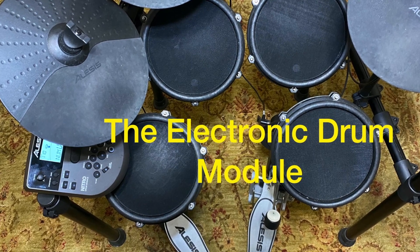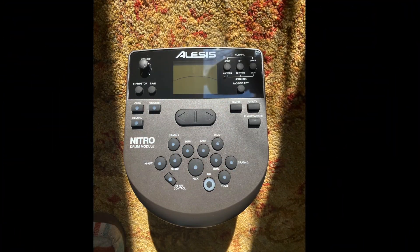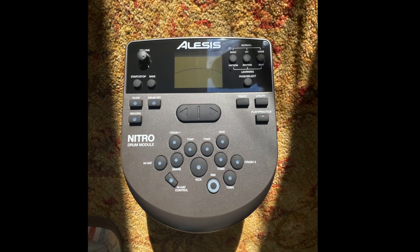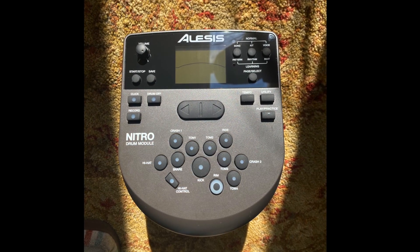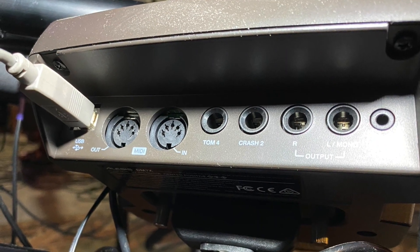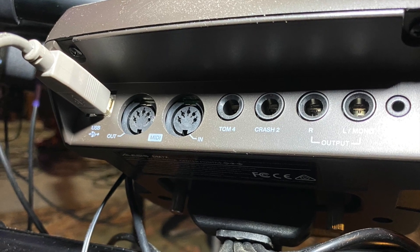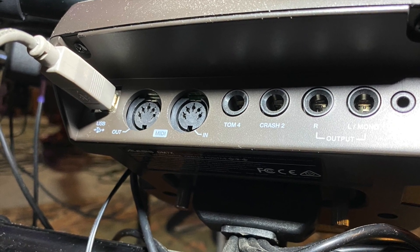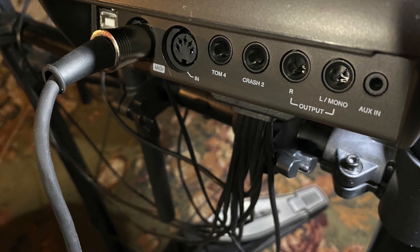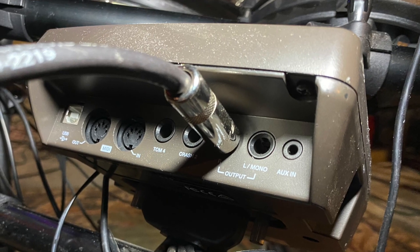Let's take a look at the important configurations of the drum module. This is the drum module I'll be using in this video — the Alesis Nitro Mesh Kit drum module, which is similar to other electronic drum kit modules. If you want to connect it directly to your device hosting GarageBand, use the USB port. If you want to connect to an audio interface, you can either use a MIDI cable or a quarter-inch cable.